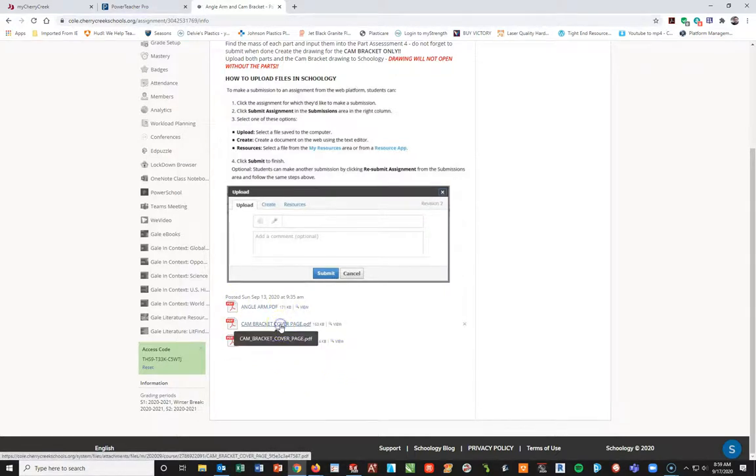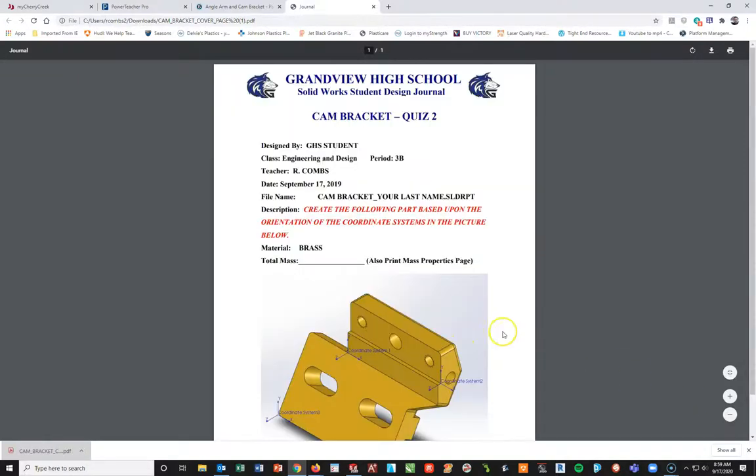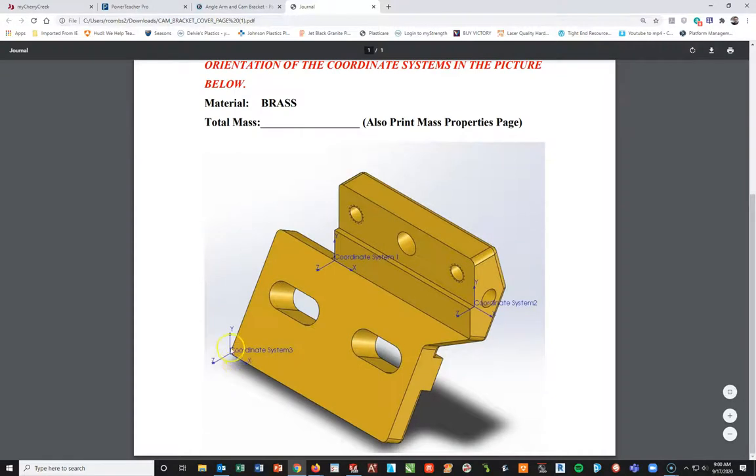Taking a look at the cover page - it says create the following part based upon the orientation of the coordinate systems in the picture below. The emphasis on this part will be to actually create the part and then add in three different coordinate systems. We want to pay special attention to where these are located because you can see this one is a little bit off this corner and same with this one here. That indicates these coordinate systems were added before the fillets were added on at the end, so we need to keep that as a note to ourselves.